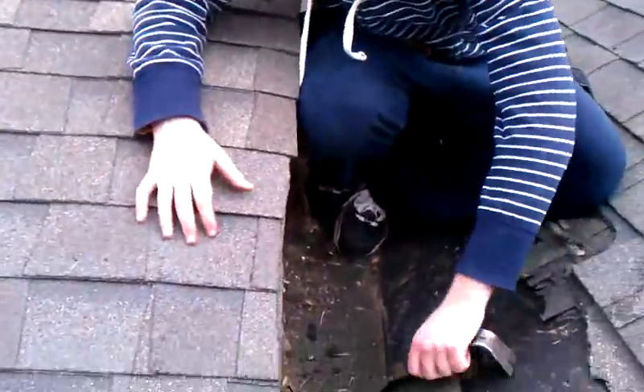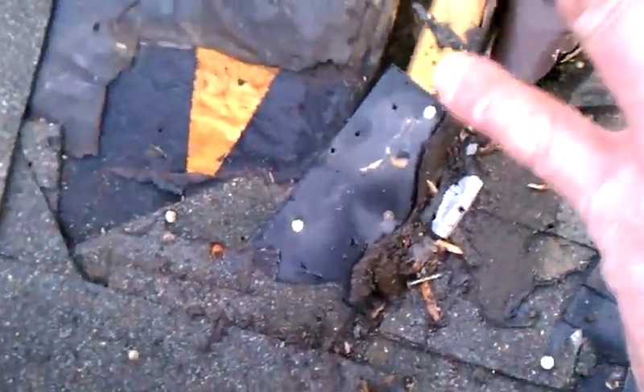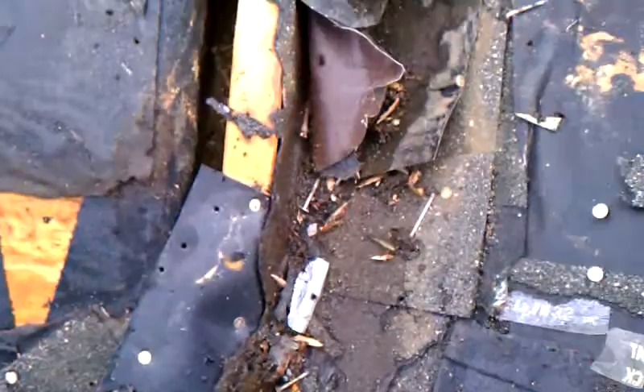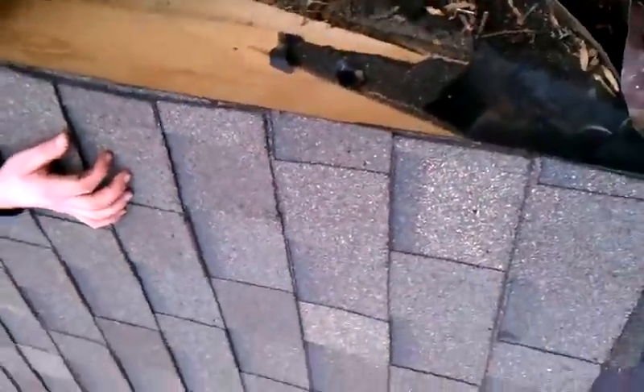Alright, here we go again. I'm up here and down at the bottom of this gable, they had just something really crazy going on. But as you can see, it's like a 2x6, it's a 2x10 or 2x12 on the side.